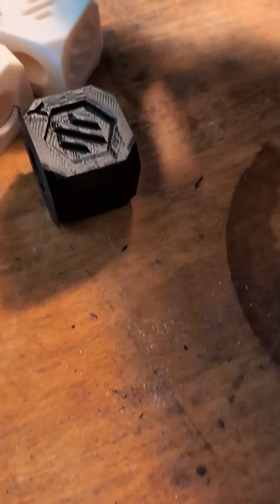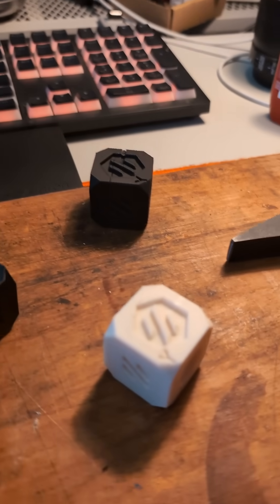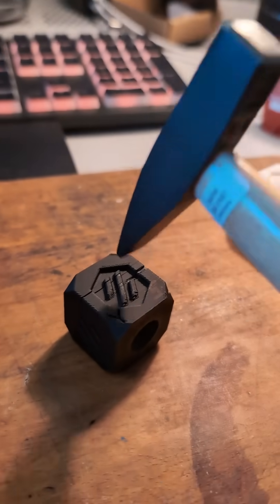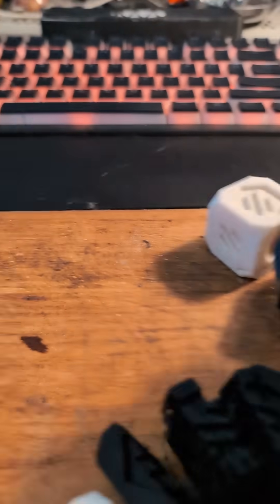It instantly cracks. The white filament I'm pretty sure has better layer adhesion — yeah, much better. The black filament though: completely useless.